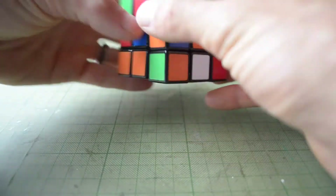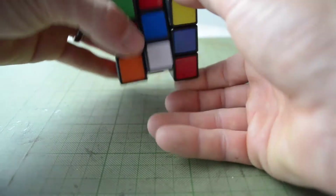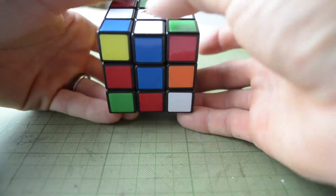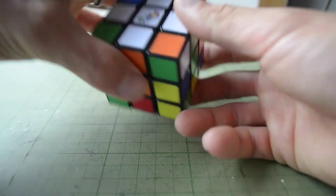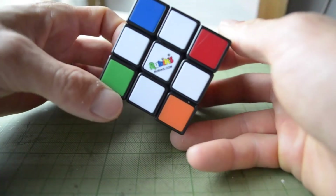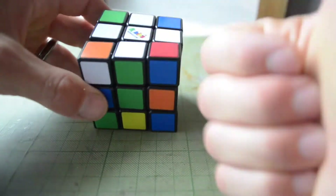We're going to look and find the next ones. We got an orange here — orange, orange, white. Blue here, bring it over to the blue side — blue, blue, white. And the green one right here, bring it over to the green side. Just like that, we've got a nice white cross in the middle. Orange, orange, white. Blue, blue, white. Red, red, white. Green, green, white. That is step number one.